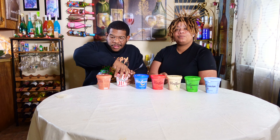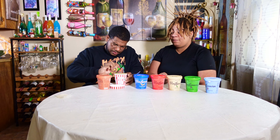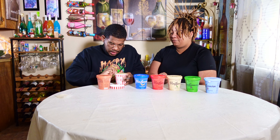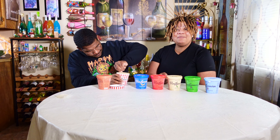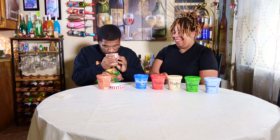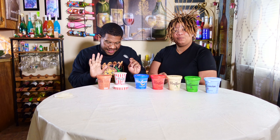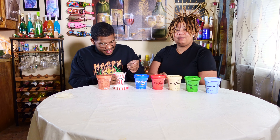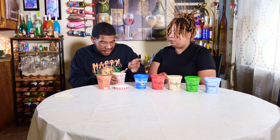Next we're gonna do the Kettle Corn. The package looks dope, and it looks like it might have something crunchy in it. Opening it up — sometimes you gotta use your teeth to open these things. Oh, this has got like honey or syrup coming out of it. It smells like butter.